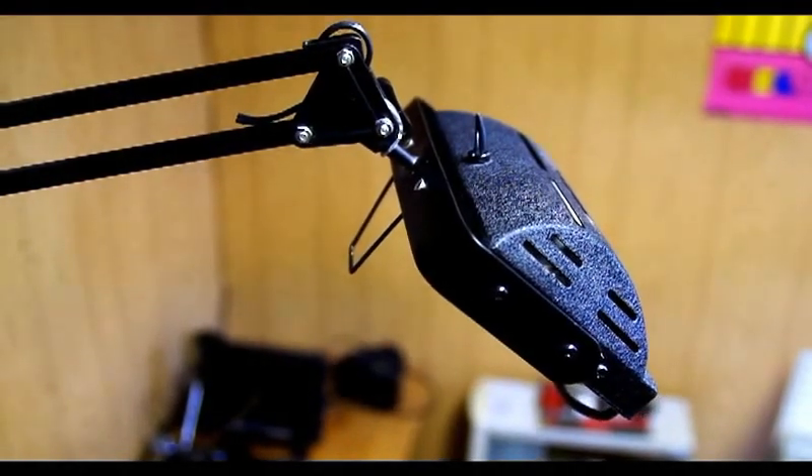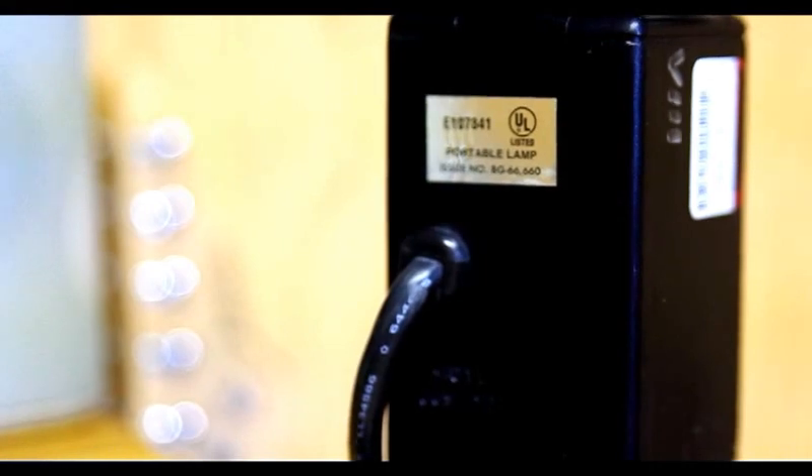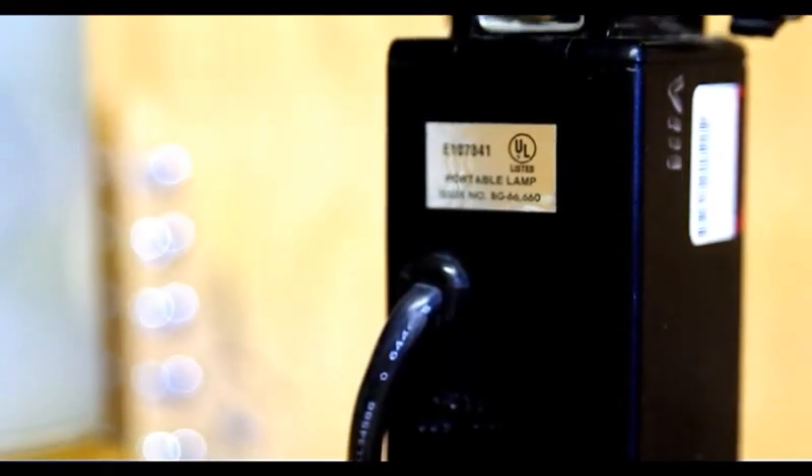Here's the lamp. As you can see, it's got a nice big head on it, which is nice and heavy, which is going to work good. I looked all around it and I didn't see any brand name on it. I just saw the UL label and the label from the thrift store.